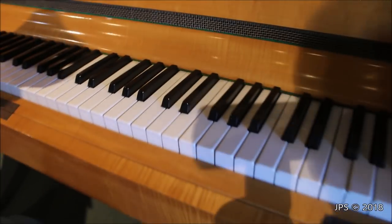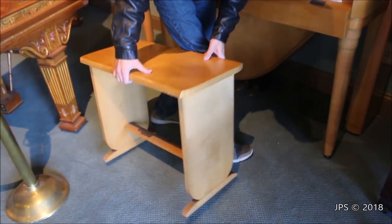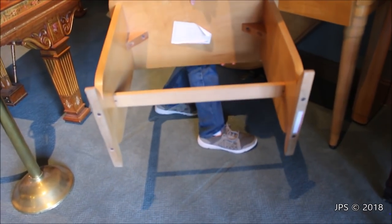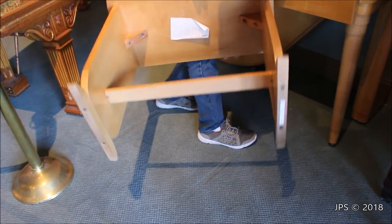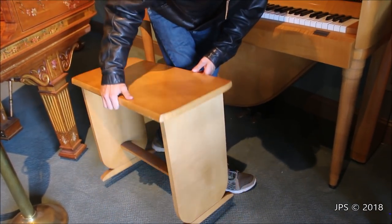This bench is also most likely original, as it has the same exact wood color as the piano and kind of matches the aesthetic. It's a very simply made bench, and there's actually a sticker underneath from Walter Piano Transport — that's kind of cool. So Walter Piano Transport moved this piano at one point and put a sticker on it; I didn't know they did that.